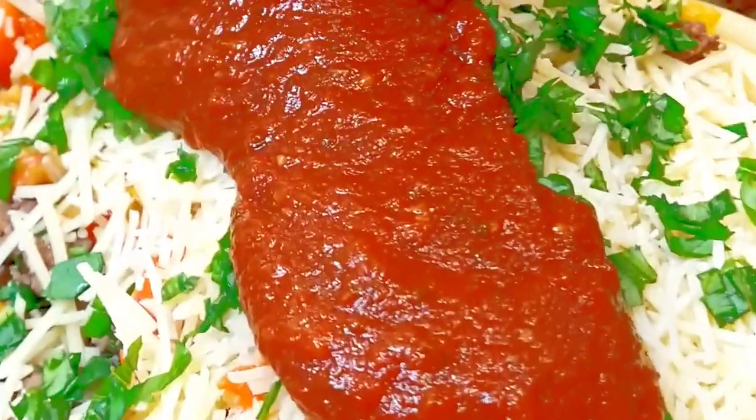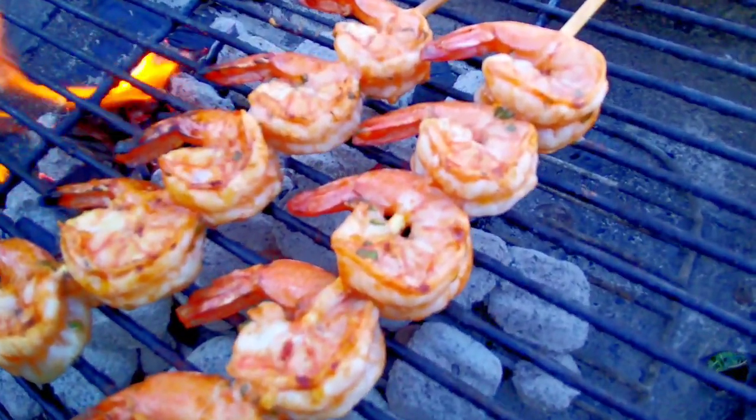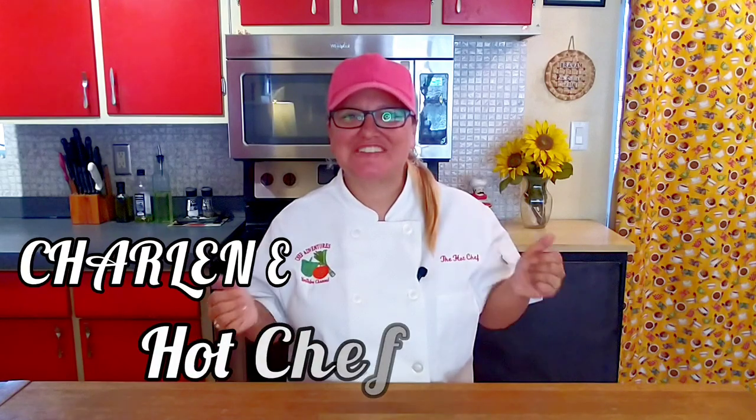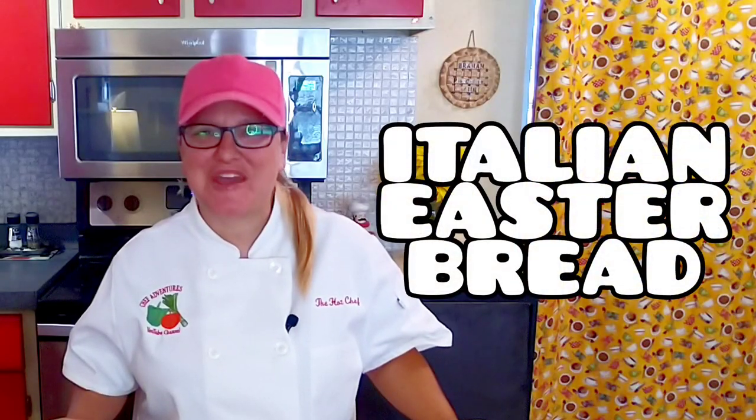They're whipping up delicious dishes — it must be the Chef Adventures! Hey foodie friends, I'm Charlene, the hot chef. Easter is here and today I'm going to teach you an incredible Italian Easter bread recipe. Let's get started.